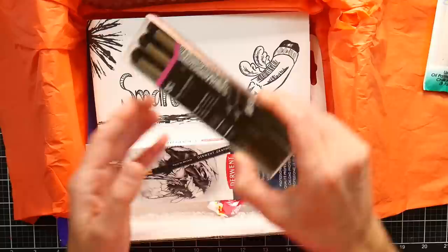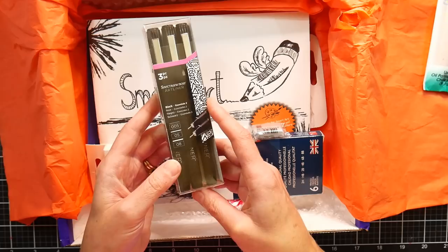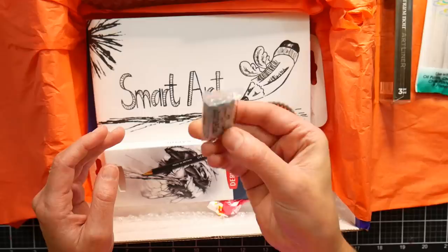We've got a pack of three Spectrum Noir art liners in .005, .05, and .08 millimeters. We've got a kneaded eraser.